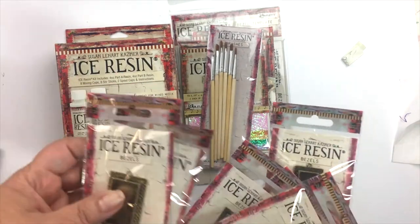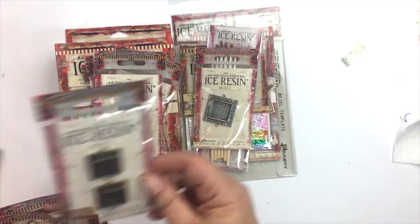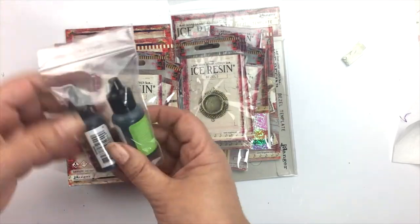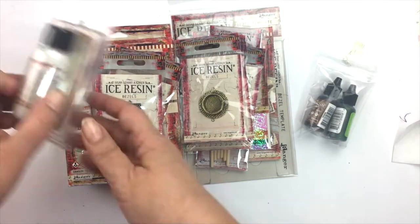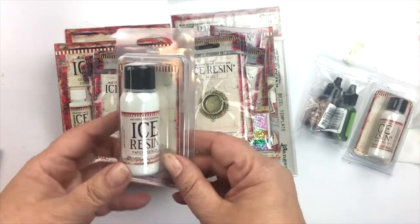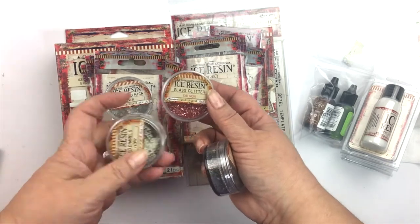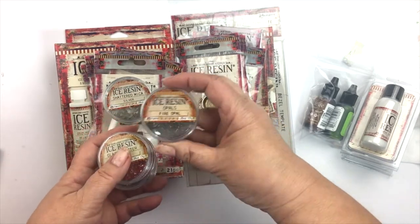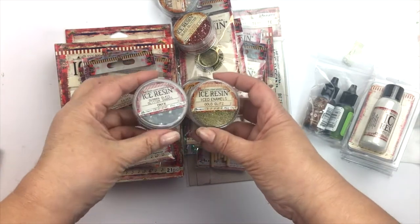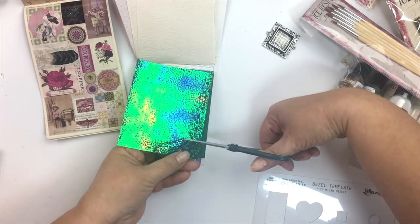They sent a variety of papers and templates and bezels and paintbrushes, even paper sealer. But in addition to all of this, if you want to work with resin and make jewelry, I would suggest using a piece of cardboard on a nice flat surface and wax paper, because that way the resin when it cures, if it spills over, it won't stick to anything — you can easily remove it. Oh, there's some glitter too!